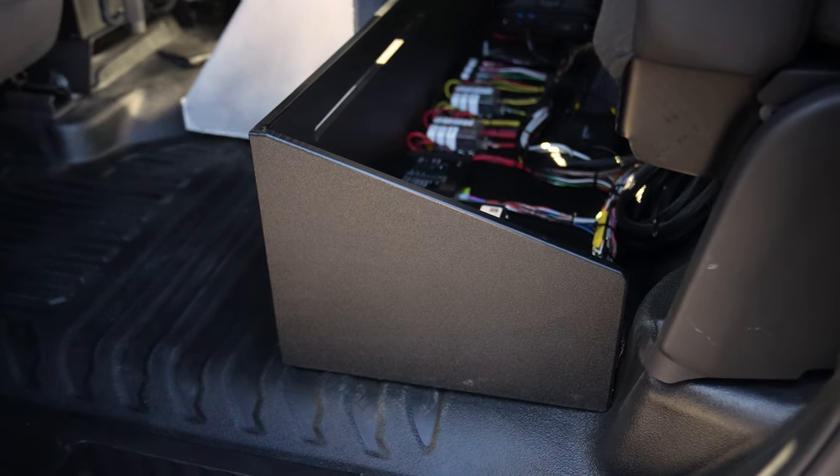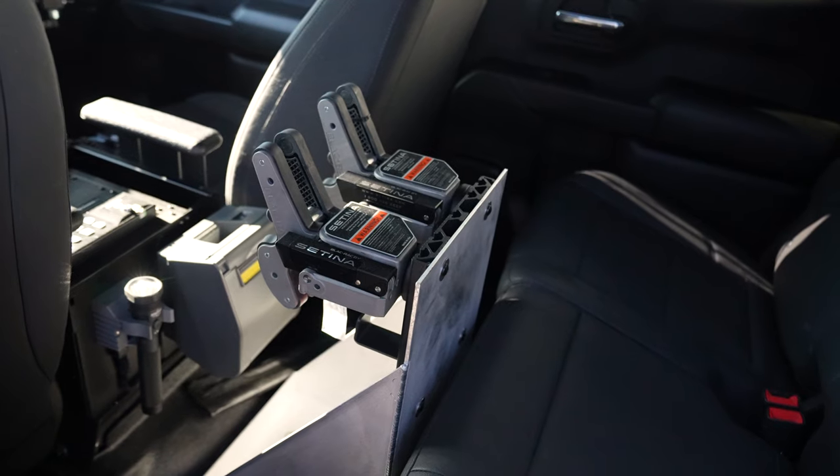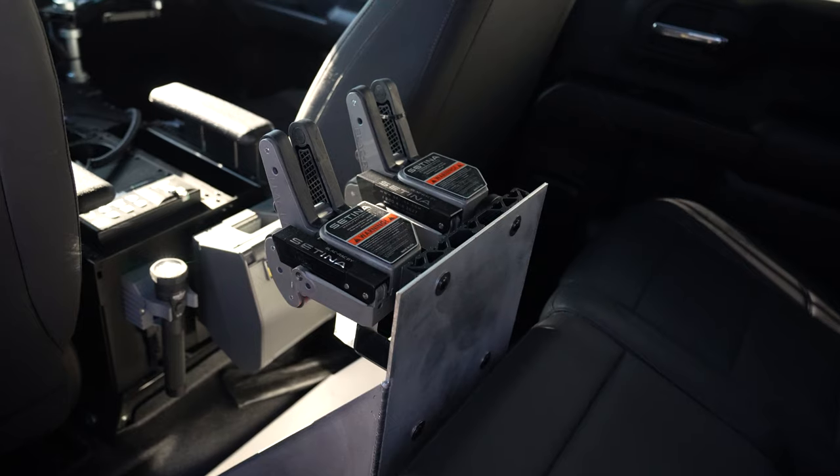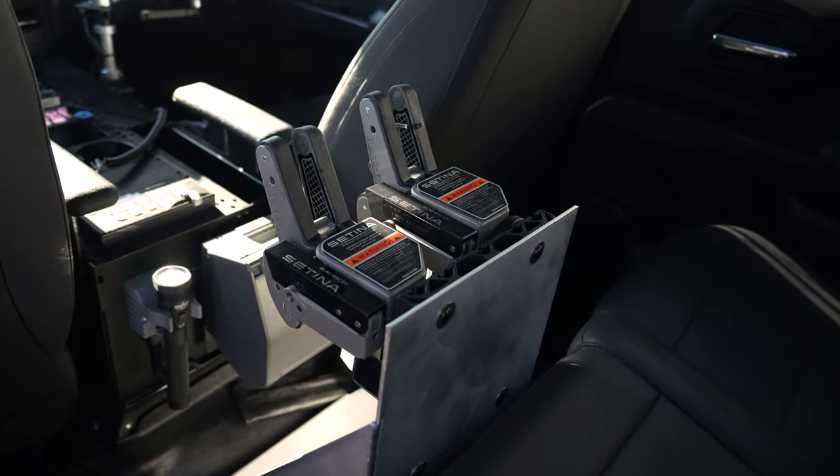Because there's no cage in the vehicle, they still wanted their weapon rack, so we fabricated an aluminum mounting bracket to give them their black rack mounting bracket.